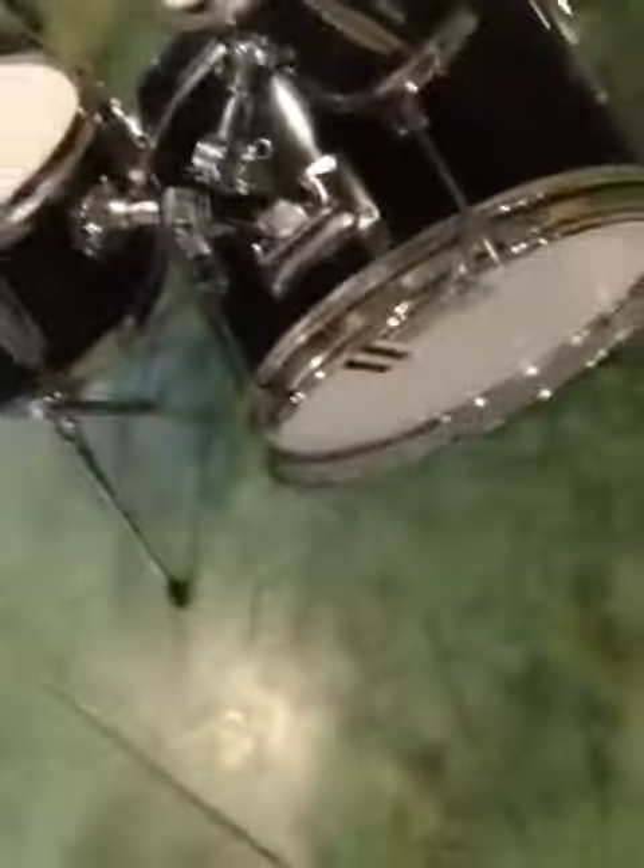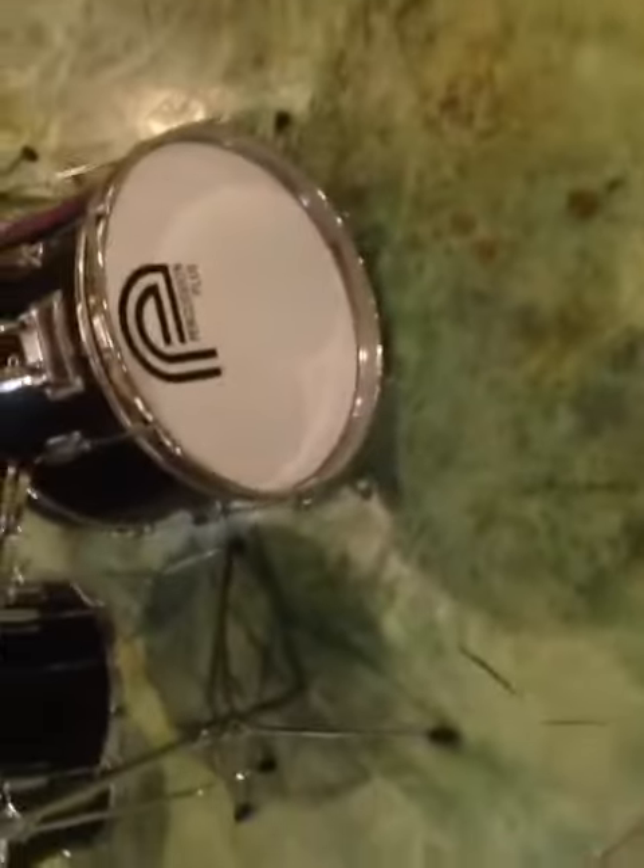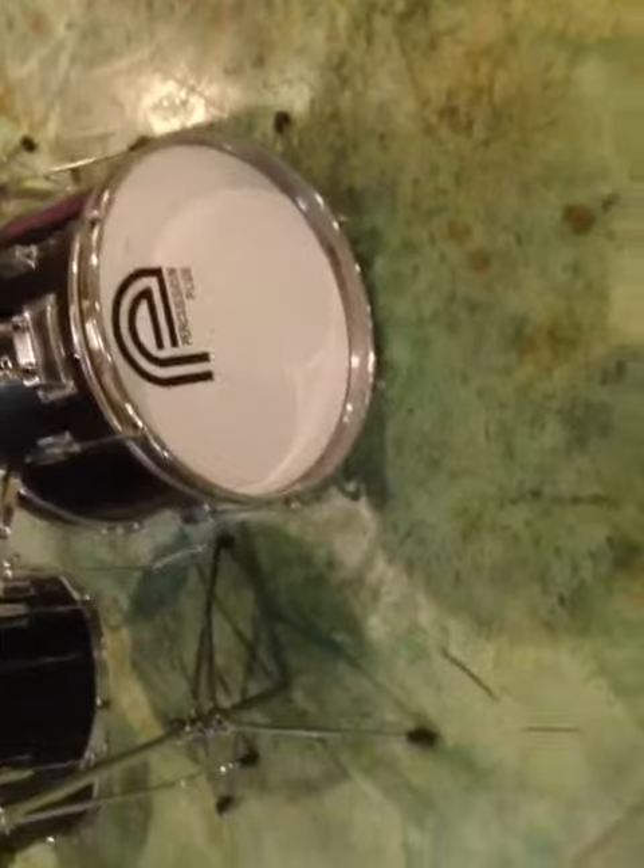Floor tom, with a 14-15 by maybe 12 kick — which is the Percussion floor. I thought it was D Drum but it's Percussion, but it's still the same thing.